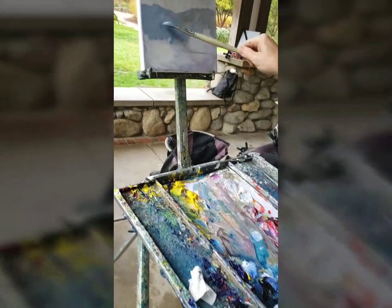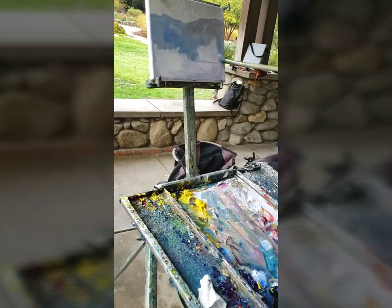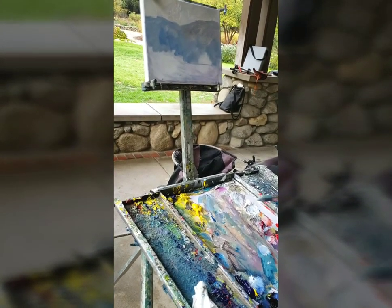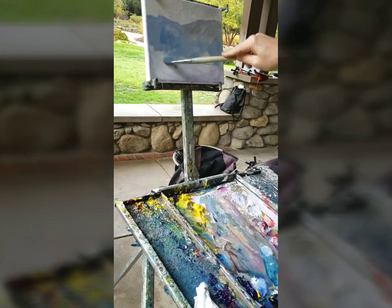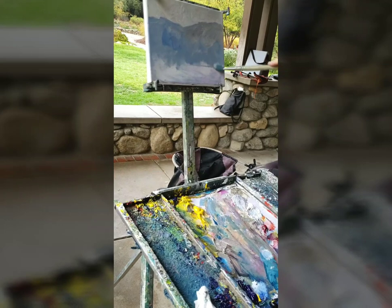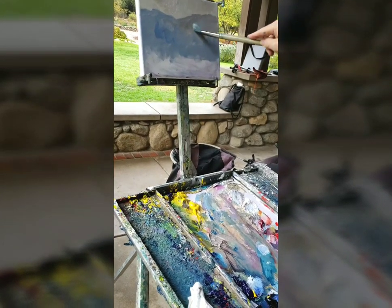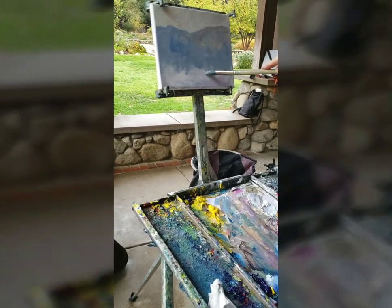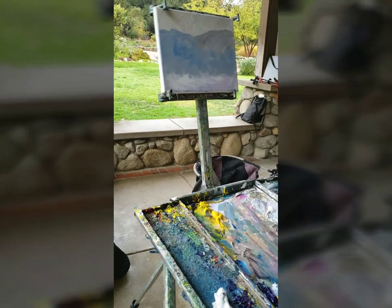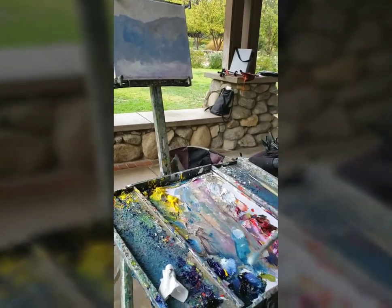If you keep your paint nice and thin — not too thick — it's a good idea to paint it right below the next layer. Instead of keeping it thick, thin it out down here. When you pull the next layer, like some of the greenery down below over this, it'll cover much easier and won't mix with it too much.